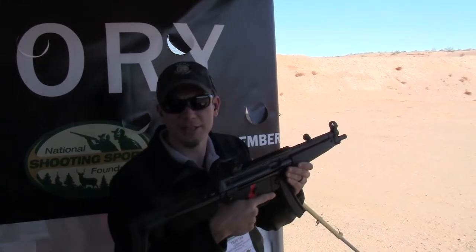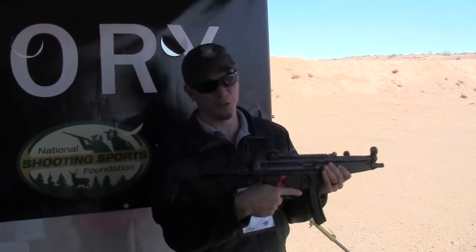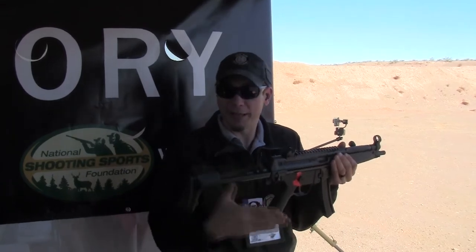Dustin Ellermann here with Texas Fishing & Game Magazine. We're at the SHOT Show Industry Range Day where we get to shoot the cool stuff — so this is the good day. Right here we're in the Franklin Armory booth and I wanted to demo their new binary trigger.